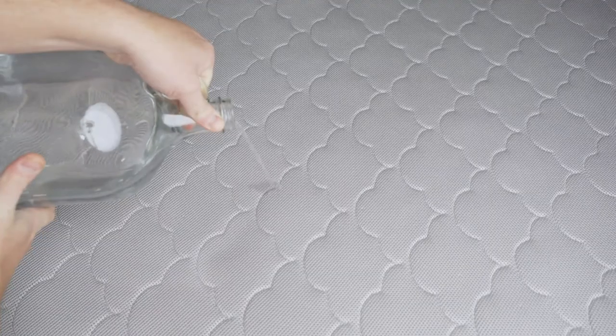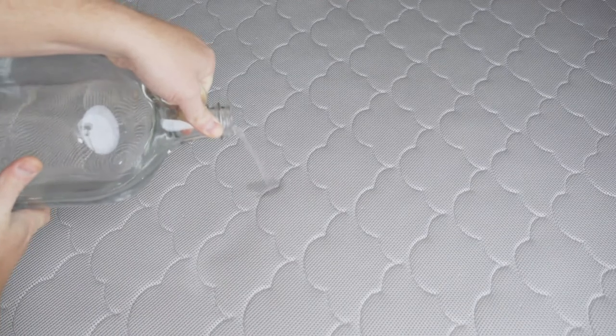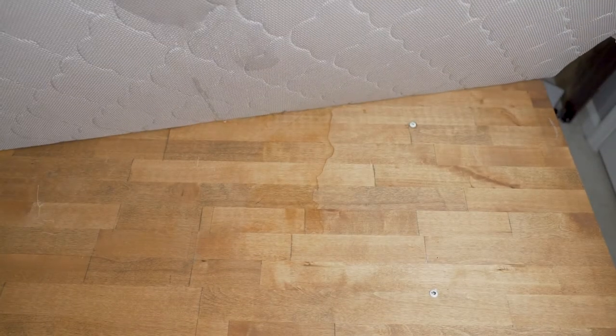Another downside is actually a result of how breathable it is. The porous nature of the mattress means that bodily fluids — i.e., pee — will just drip right down to the floor, kind of like a car with an oil leak. But this is easily remedied with some strategically placed oil pans.